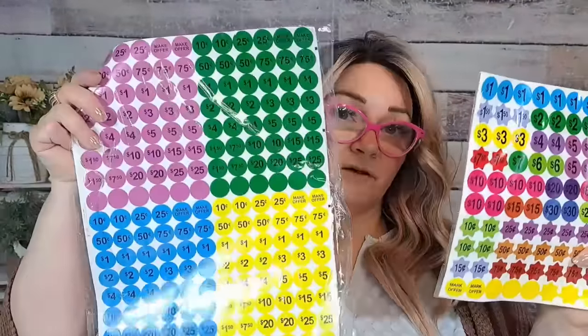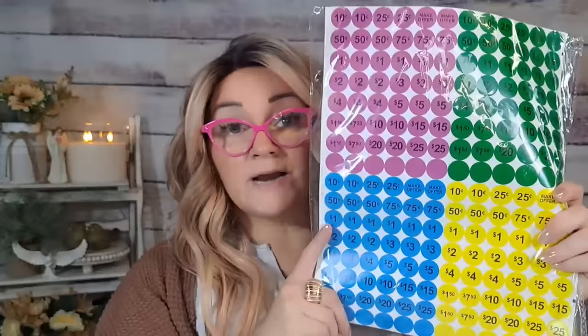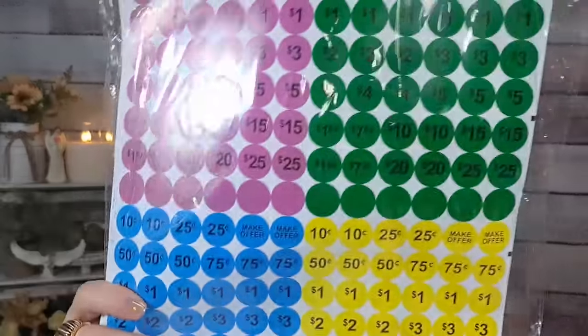I got two packs of yard sale stickers from different sellers. This one was $4.83 and you get 800 yard sale stickers in all different prices: $1, $1.50, $2, $3, $4, $5 — all the things, 800 pieces for $4.83. Then this one has 1,920 pieces for $4.82 — some plain, some that say 'make offer,' different colors. I'm planning a big yard sale at the end of summer or early fall to get rid of a lot of stuff.